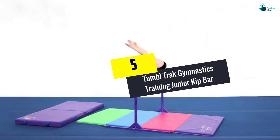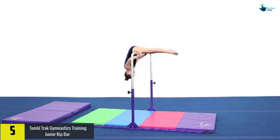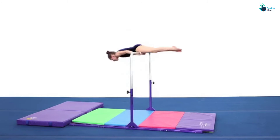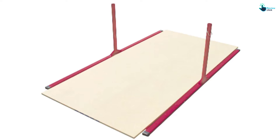Starting at number 5, we have the Tumble Track Gymnastics Training Junior Kip Bar. Tumble Track is known for a long time due to high quality gymnastic equipment. One of their best accessories is this junior kip bar, dedicated to young acrobats. The unique design with rounded edges improves the overall training confidence. The smooth steel is safe and gentle to athlete hands, and the platform is beautiful and improves the gym's elegance.